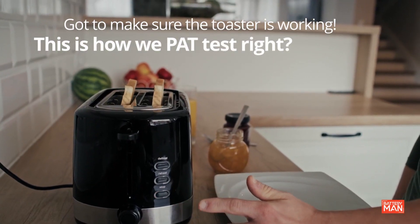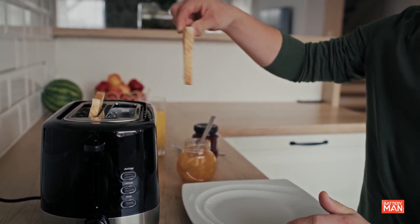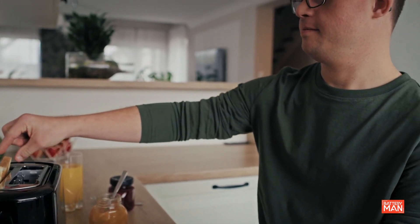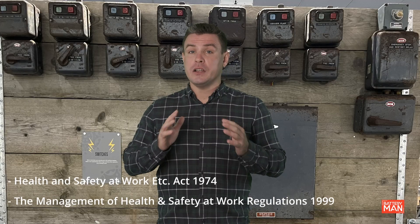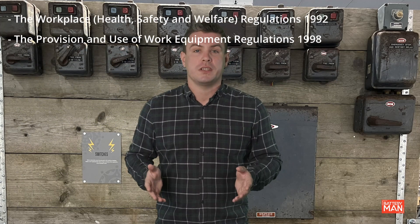I looked at what I was planning on talking about today: testing portable appliance equipment. This is covered by a PAT test. This is to protect employees and the public, but the test is not required for personal homes. I learned about the many regulations that cover the need for an appliance to be in good working order. This highlighted the responsibility of employers.